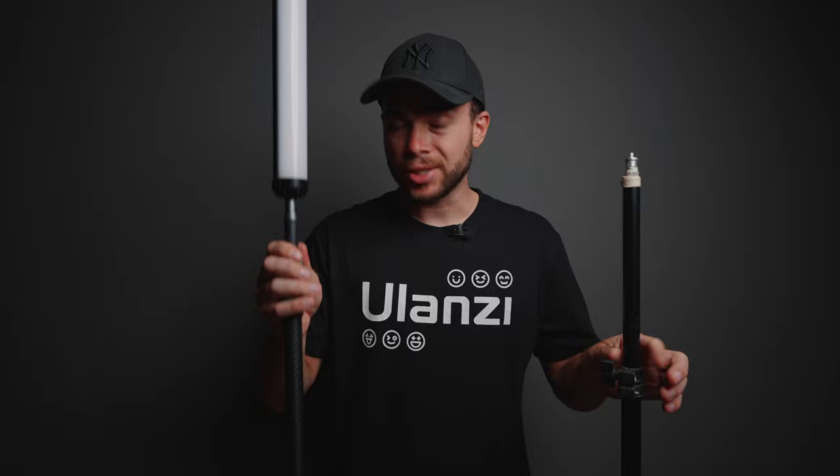I guess that's it for today. Let me know down below which light stand you prefer — the cheap one for $10 or the carbon fiber Ulanzi MT49 for $90. Thanks for watching.